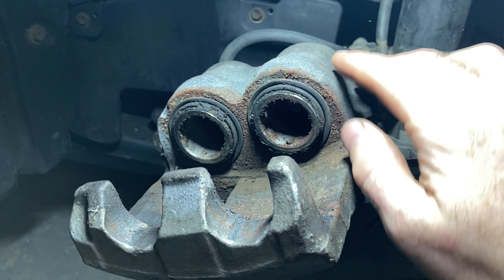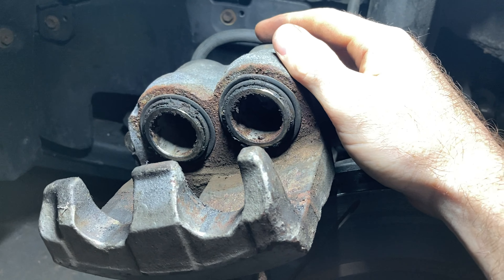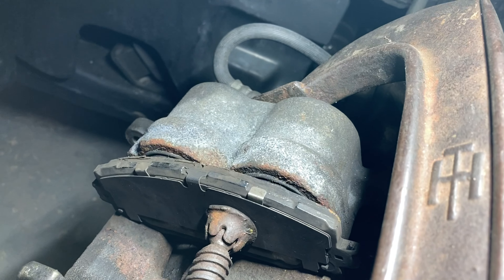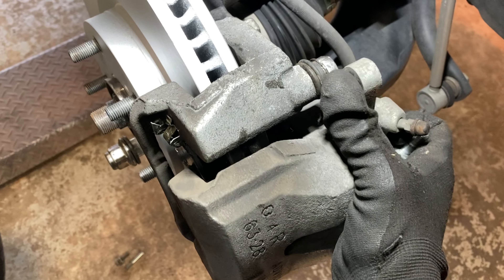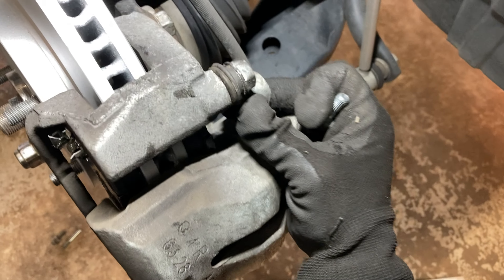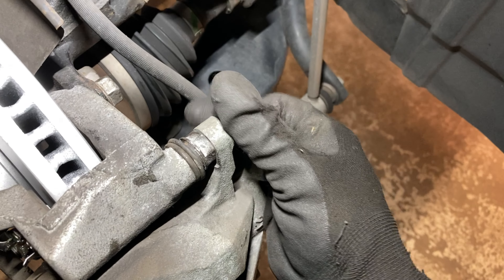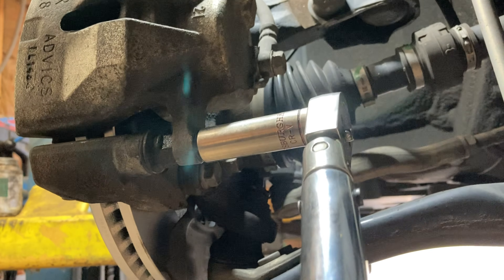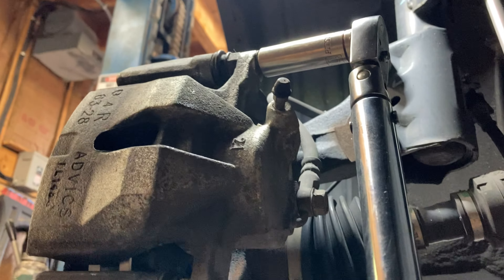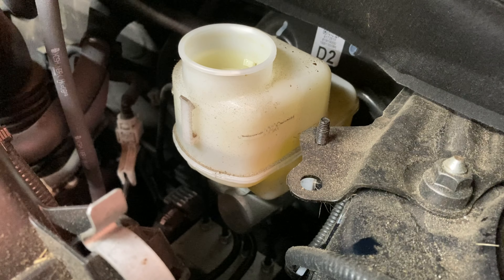If you've got dual piston calipers up front, you'll have to compress them both simultaneously to avoid playing whack-a-mole — top tip: use one of the old pads. If you've got four pistons, can't help ya. The caliper slips right on — line up the holes for the 14mm bolts. Spec for the RAV4 is 25 foot-pounds. You can see the reservoir is now halfway between mid and max; once we do the driver's side front it should bring it back to full.